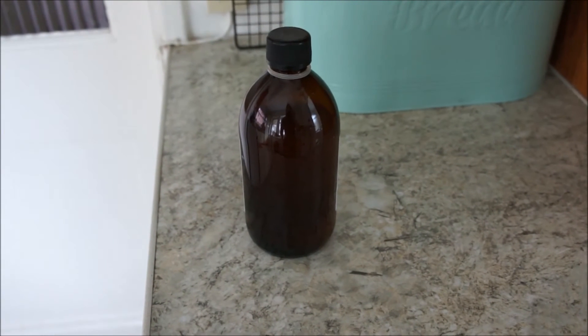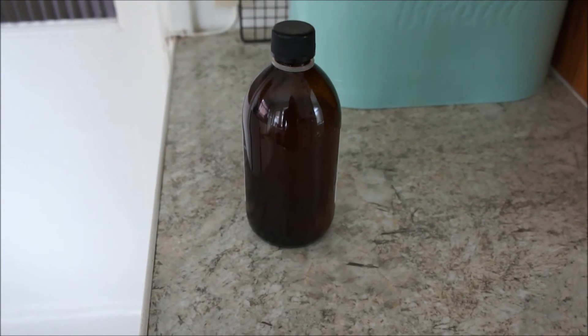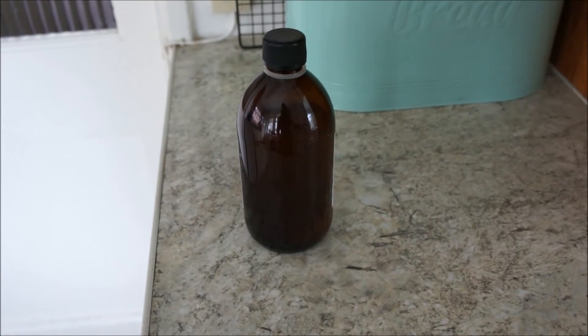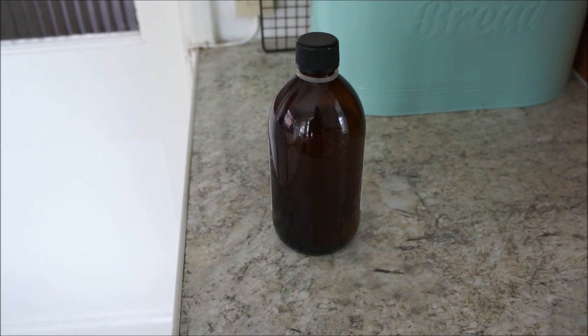I'm really happy — definitely got a lot of vinegar out of this one. This should keep me going for another three or four months, so very happy overall. It should last until I get some more apples from my neighbor's tree, which is brilliant.